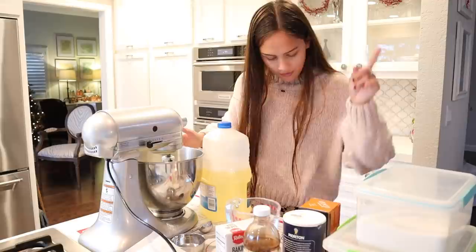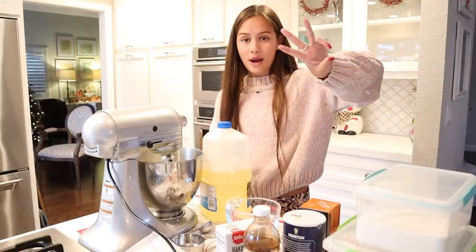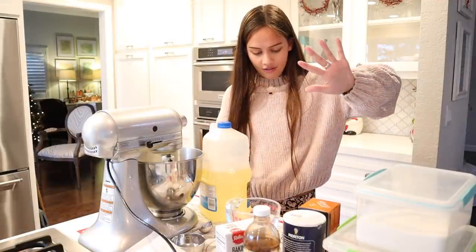Okay, so now we're adding vegetable oil, granulated sugar, powdered sugar, egg, and vanilla.